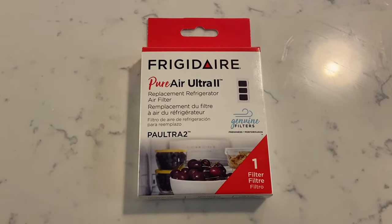I'm gonna really quickly show you how to install an air filter into your Frigidaire Gallery Series French door refrigerator. The old schoolers would just put a box of baking soda in their fridge, but Frigidaire has this option for an air filter to try to keep everything a little more crisp inside.